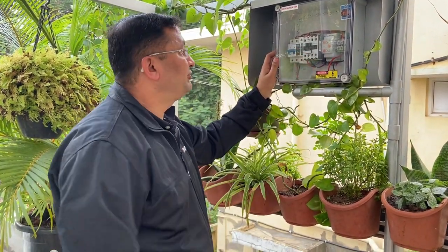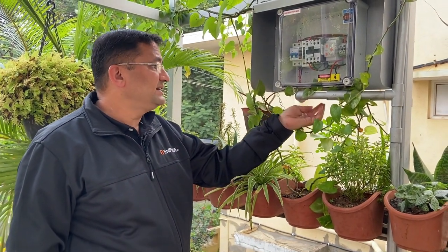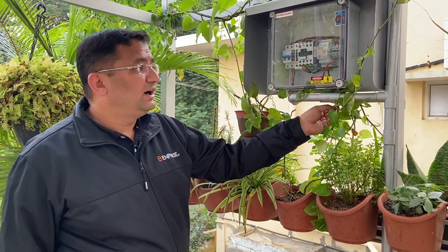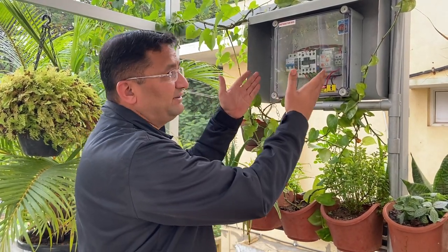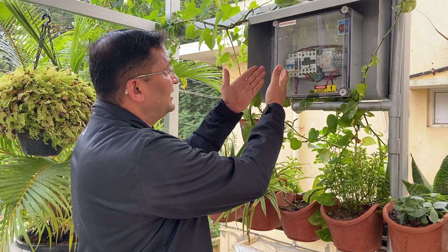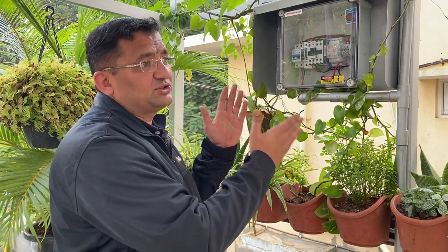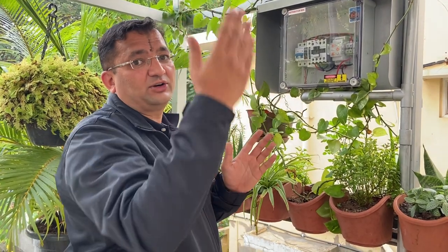The wires from the eight inverters terminate in this terminal block. This is the first level of protection. Here we have the cables coming from the inverters and another set of cables which goes to the LT panel down below. We will talk about protection in another exclusive video, but suffice to say here that just below the panels we have given an MCB, SPD, and an over-voltage protection relay.